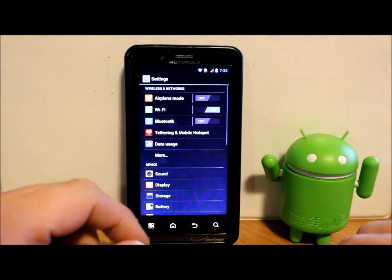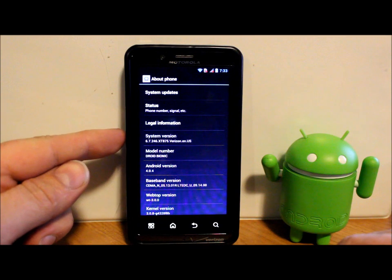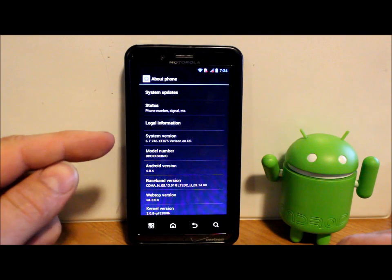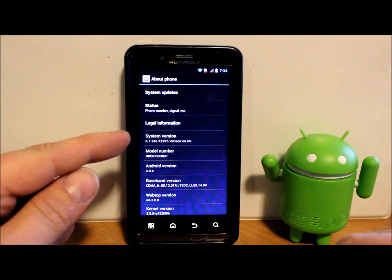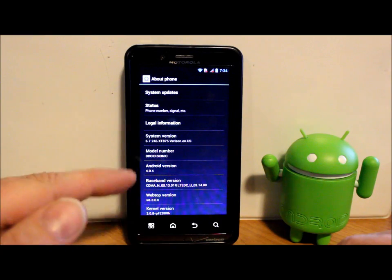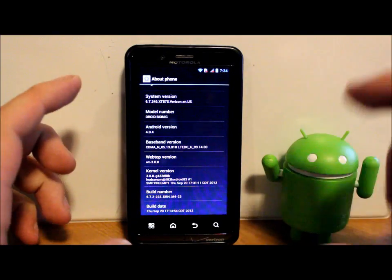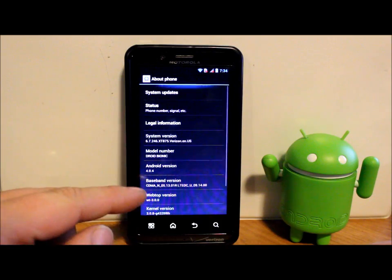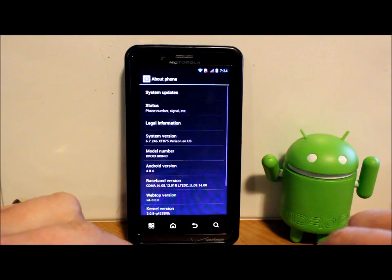Let's go to About Phone and I'm going to show you right here the system version. This is 6.7.246.XT875 Verizon en-us. You have to be on this system version to use the update method I'm going to show you. If you're not on this system version it will not function — it will fail. So make sure you are on that. This is Ice Cream Sandwich 4.0.4 on the Droid Bionic.